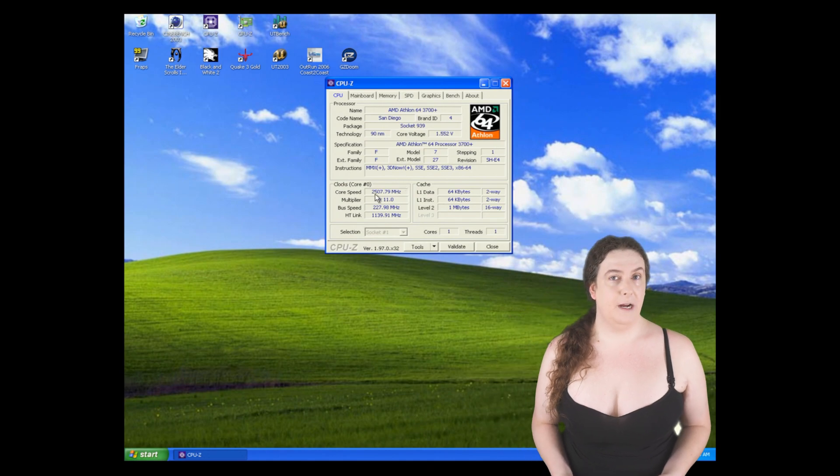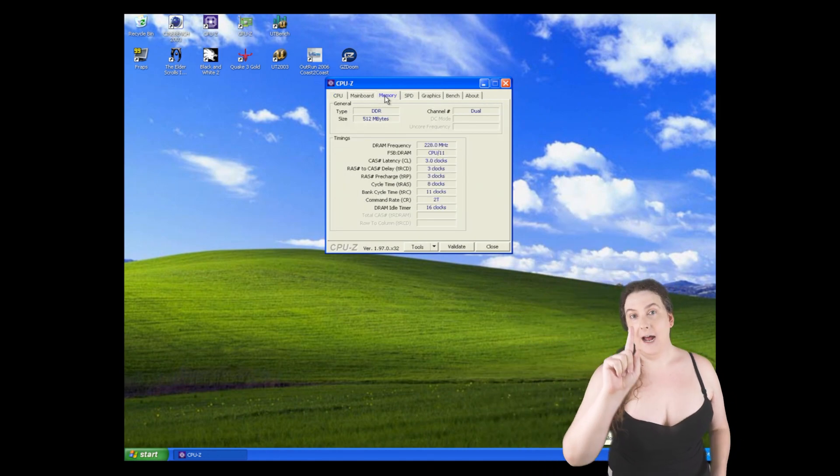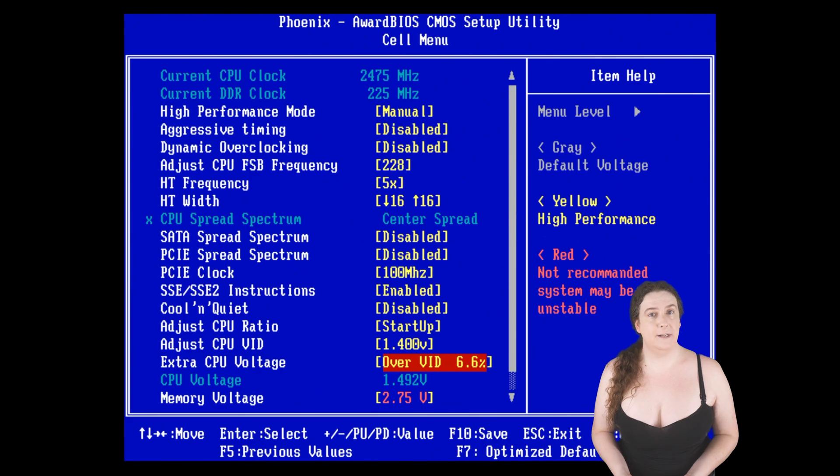So let's dive into the San Diego results and see what worked. My final result on San Diego was 2508 MHz with a 228 MHz front-side bus and DRAM speed — and that's the key. The RAM I had really didn't want to push higher than this, and I had to add a frankly alarming amount of voltage to it to make it stable at these speeds.